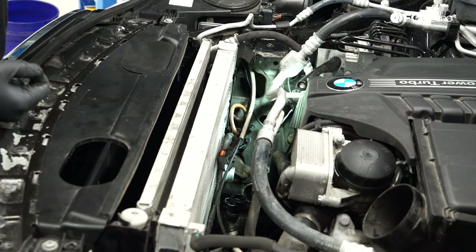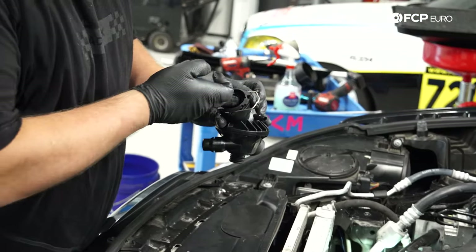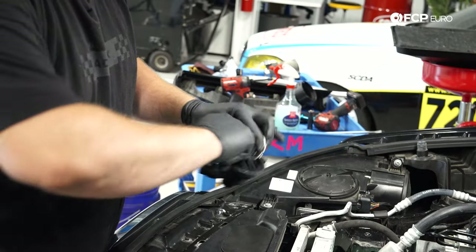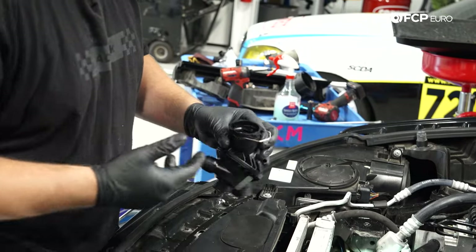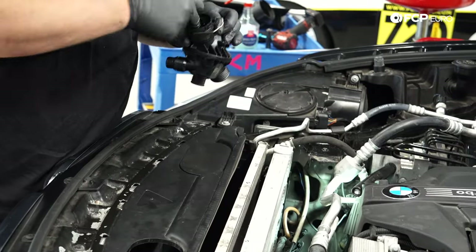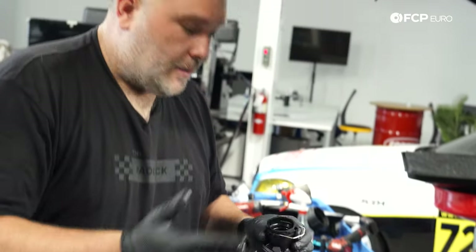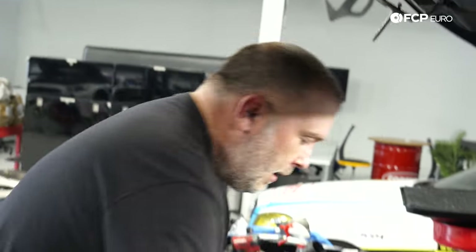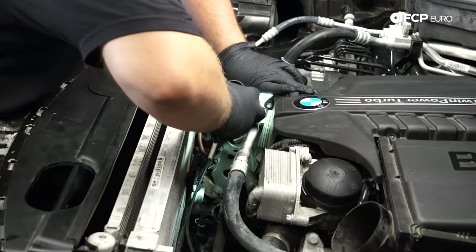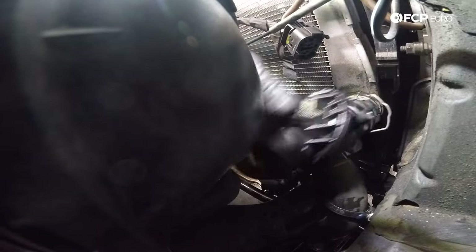Here's our new thermostat. Before we install it back onto the radiator, I come in here with a little bit of antifreeze and lubricate the sealing O-ring. This will make sure that when I push it onto the fitting on the radiator, the O-ring won't roll, get stuck, or get pinched. Since it's exposed to antifreeze, I'm lubricating with antifreeze — that'll aid in install. Anything you can do to get the O-ring to seat easier is definitely worth the extra step.